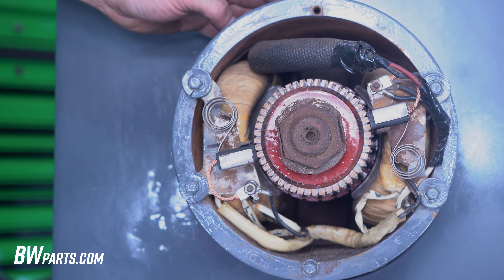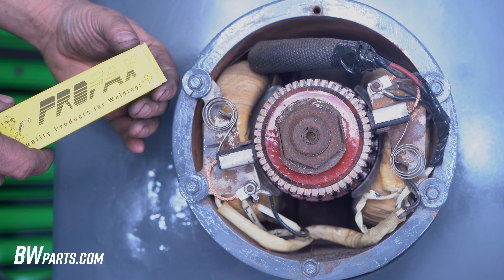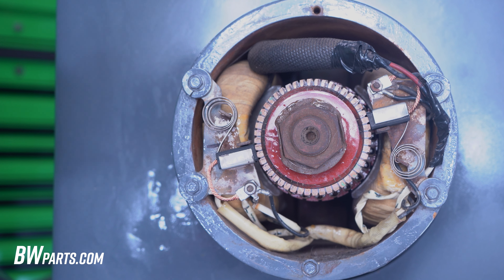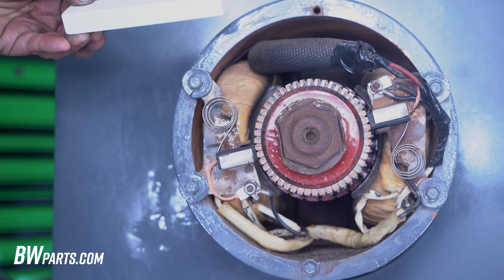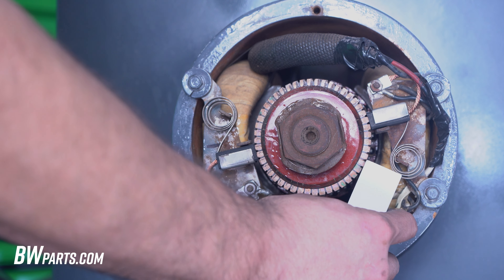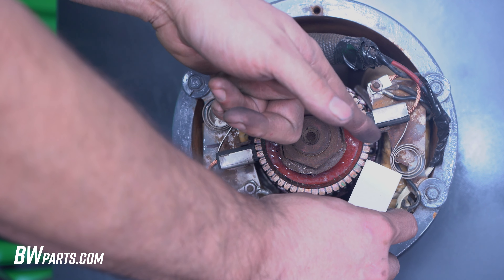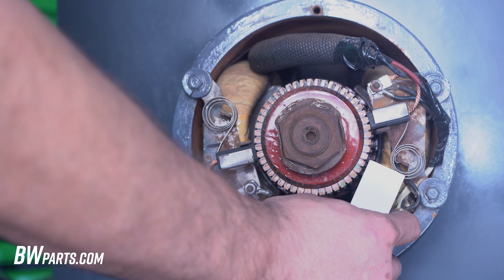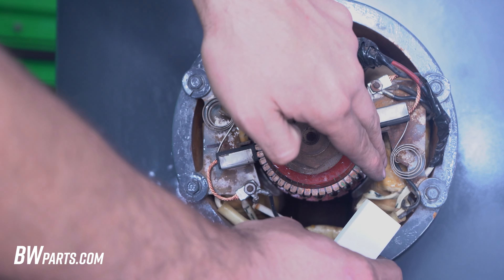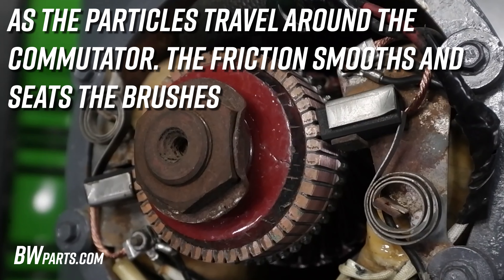Now that our brushes have been contoured to the commutator, we're going to take our seating stone and get them seated. We're going to start the engine and carefully take the brush and touch it to the commutator before the brush in line of rotation. As the stone wears down on the commutator, all the particles are going to get dragged through underneath the brush and it's going to seat it to that.